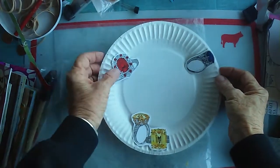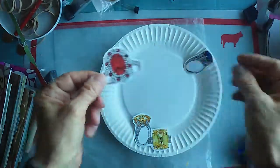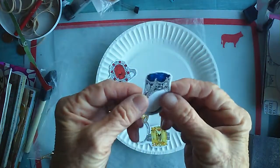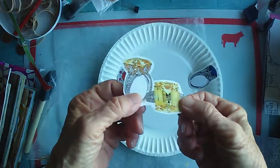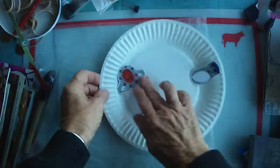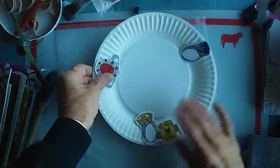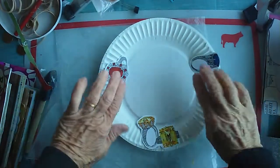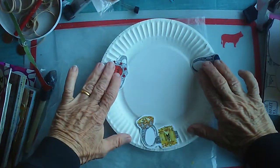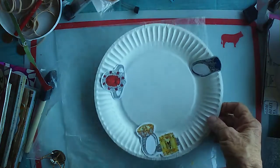I'm going to make a color wheel out of this. This is about as pure a red as you can get. Ditto with blue. Ditto with yellow. Colors are minerals. These are our three primary colors and I'm going to have some fun with this. I think I'm just going to staple these onto the paper plate and go from there.